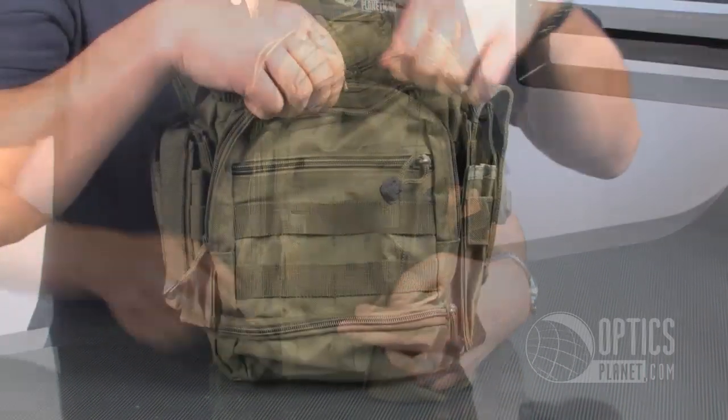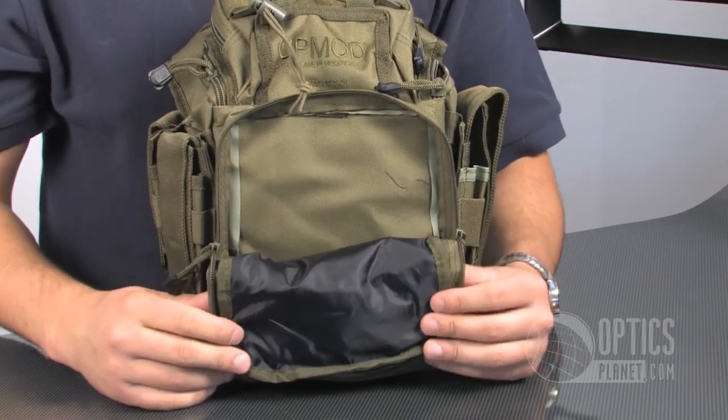So highly customizable, highly usable — camping, tactical, anything that you can think of, you can carry with this thing.